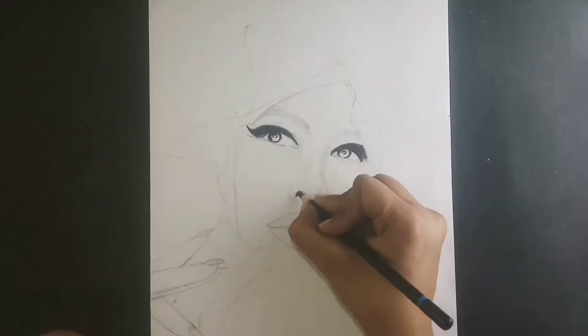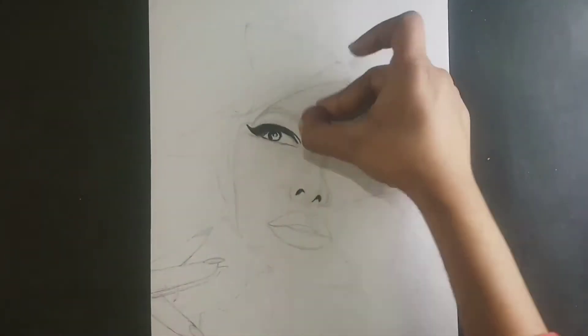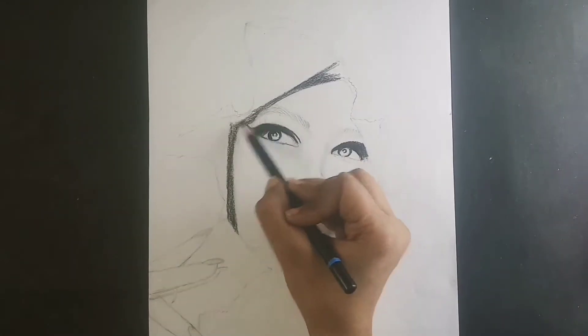Simply, I will cover the eyes, nose, and lips first. I will cover the darker portions here. So where I will show darker tones, I will make them first.